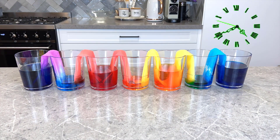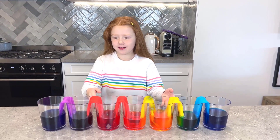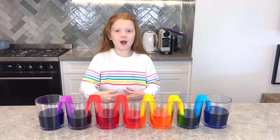Let's go. Hey guys, so it's the next morning and look what happened. The water travels up the paper towel and into the empty cups and then mixes together.